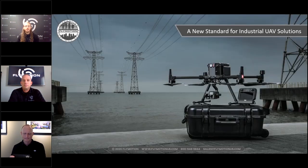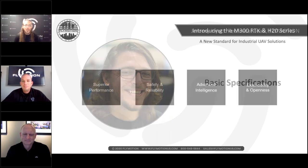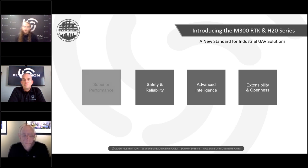We're super excited to talk about this platform — it's been a long time coming. We'll let the experts talk about it. Jeremy, go ahead and cover the basic specifications. It's a brand new platform with some awesome things, and there are a ton of new specs to go over. Let's jump right into the first slide: superior performance.